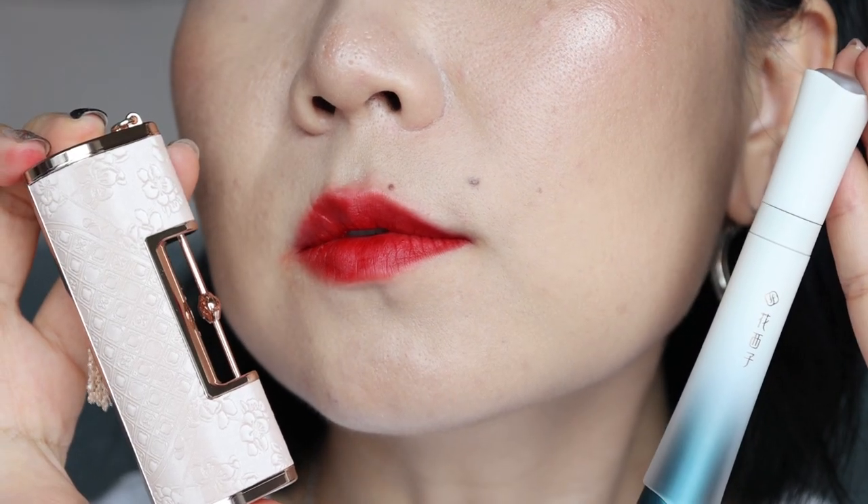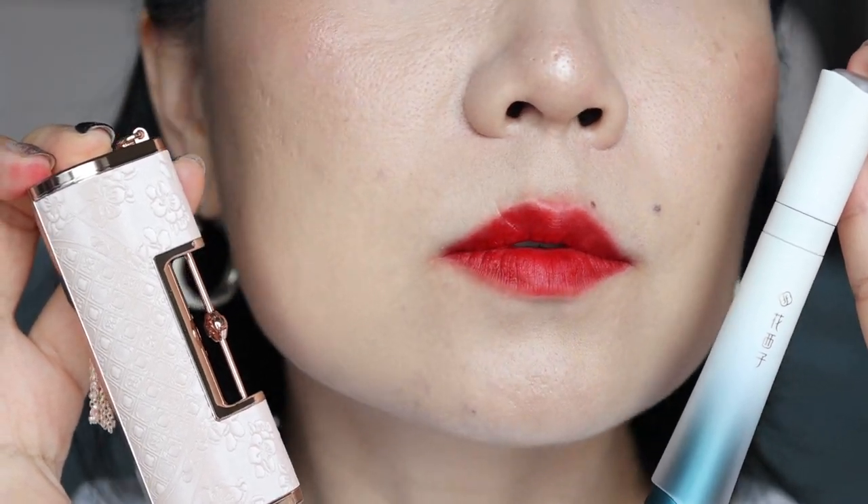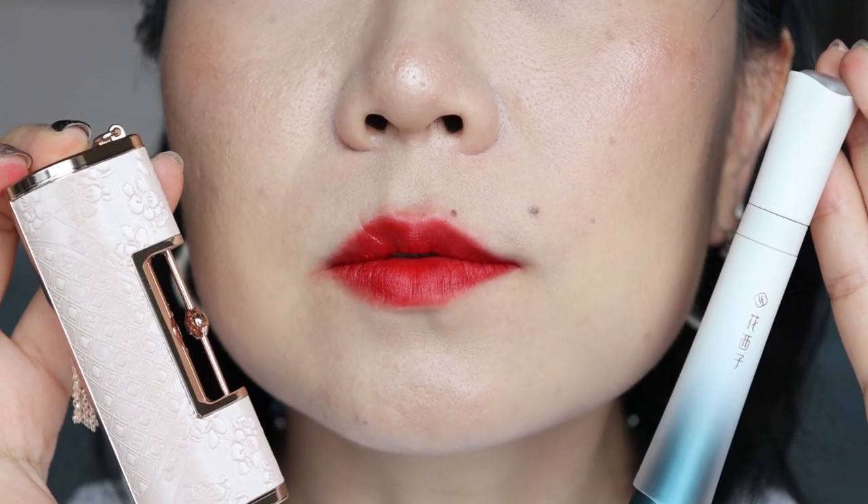I also swatched M142 for you guys to have a look as well. It doesn't matter what type of lighting it's in — both of them, the reflection, it just looks very, very similar.